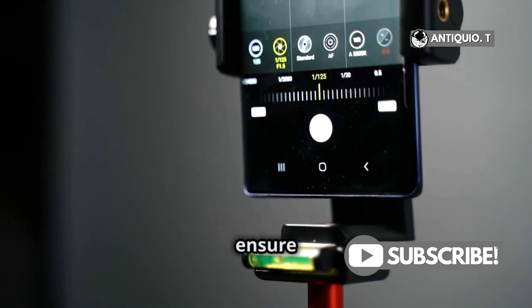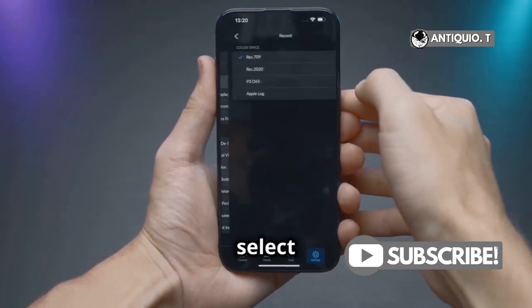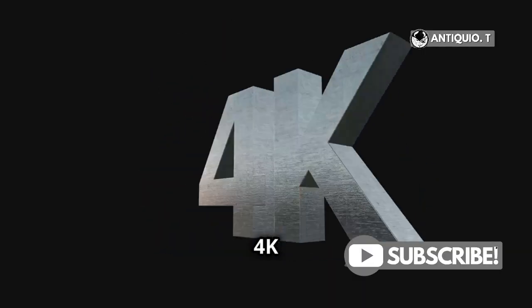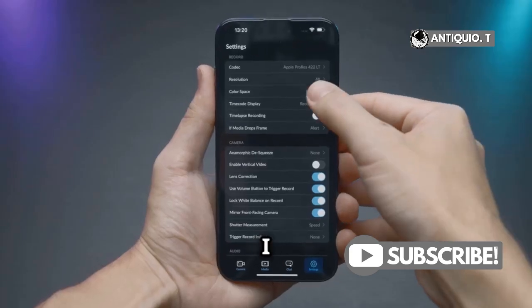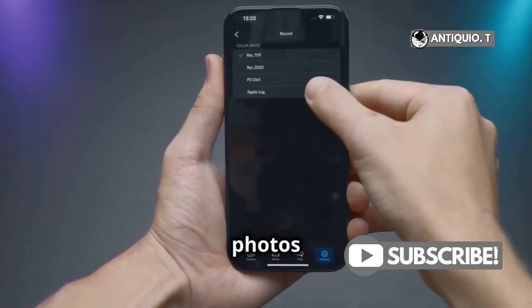Next, you'll want to ensure your photos are being captured in their highest resolution. Go back to the main camera settings and select Record Video. Choose the highest resolution available, like 4K at 60fps. Yes, I know it's for video, but trust me, this setting influences your still photos too.